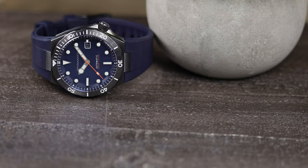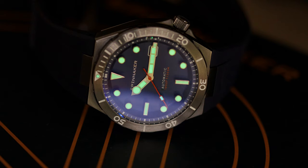The Miyota 9015 movement — we all know it — and besides a somewhat loud rotor at times, this has proven to be a great movement in the past decade. Glad to see Spinnaker using it now, and not the 8200 series. And lastly, we have the lume — and as you can see, nothing to complain about. It's extremely bright, and it looks like they're using genuine C3 Super Luminova, and I believe C1 for the second hand.